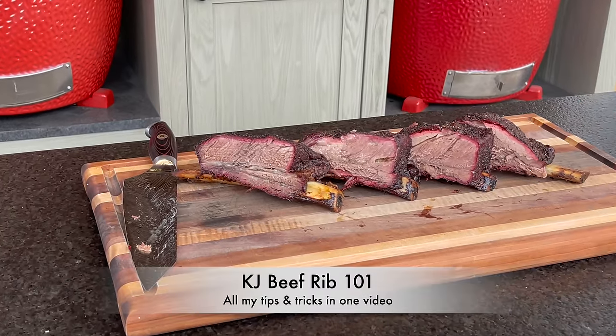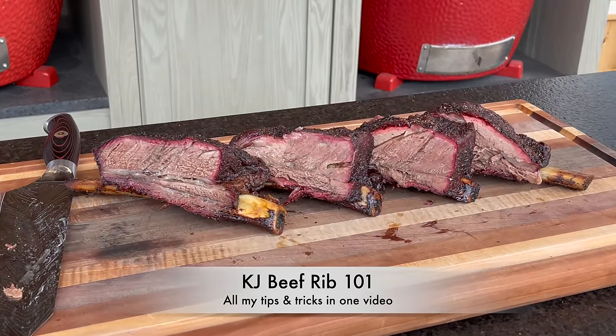Hey, I'm James from Smokin' Dead BBQ, and today you're in for a treat. This is one of my absolute all-time favorite cooks on the Kamado Joe, which is beef ribs, and I'm doing a beef rib 101 on the Kamado Joe.